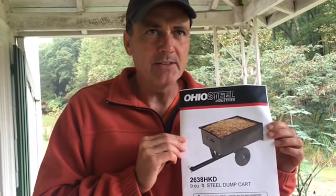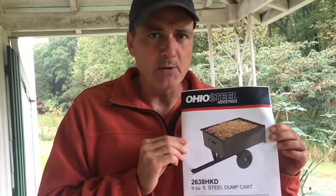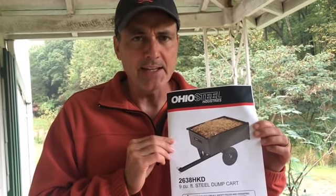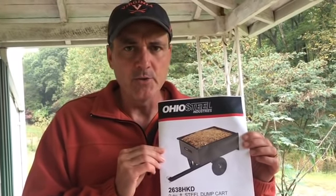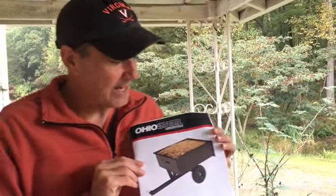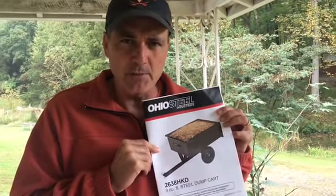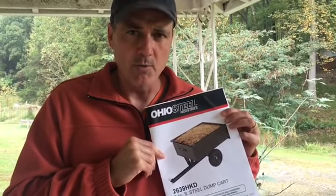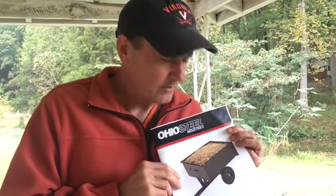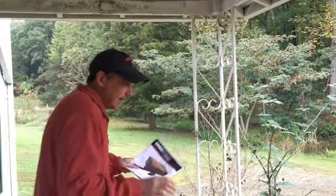We got it because we're heading into heavy-duty cutting and splitting firewood season now that it's October. I'm getting older and I just can't carry heavy stuff as far as I used to. We've been dragging stuff around on sleds for years. I've been thinking about getting this for a couple of years, but it cost 118 dollars and it took me two years to decide to buy it.